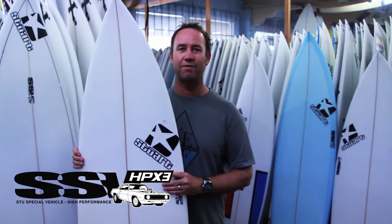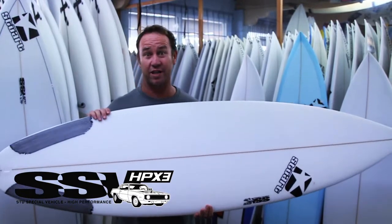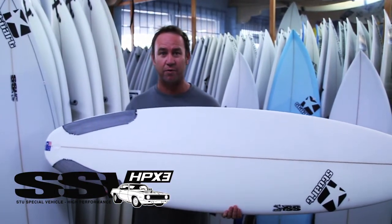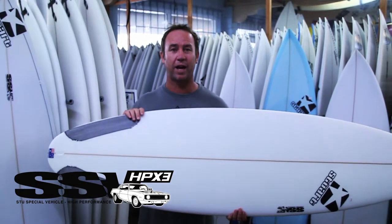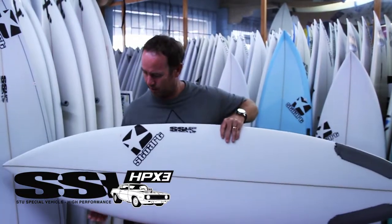So what we have is two boards in one. We have a reasonably narrow, high performance tail from the HPX1, and we combine that with the wider nose of the HPX2 — that's how we get the HPX3.